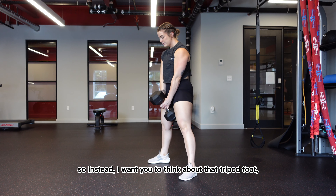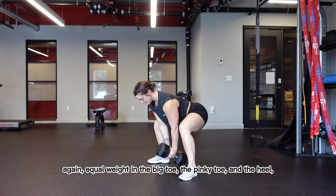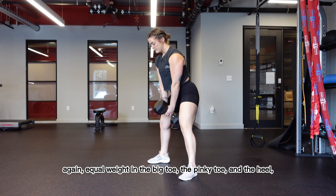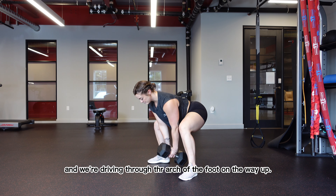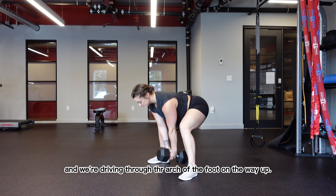Instead, I want you to think about that tripod foot — equal weight in the big toe, the pinky toe, and the heel. We're sitting the hips back, spreading the floor apart, and driving through the arch of the foot on the way up. That's the Dumbbell Sumo Squat.